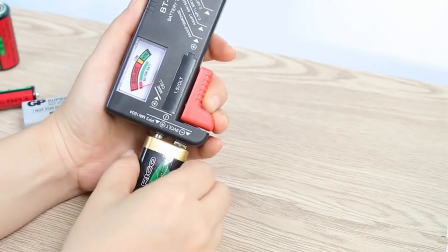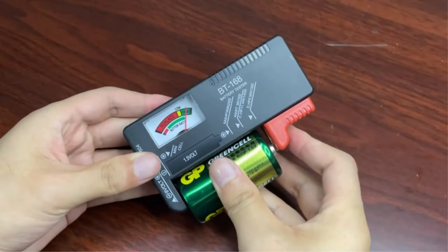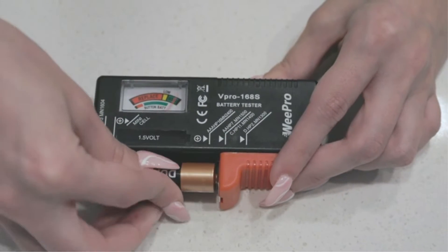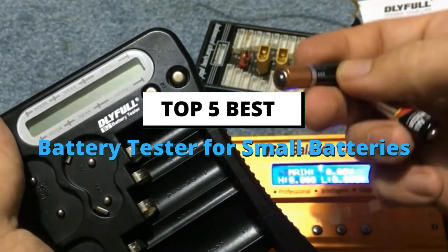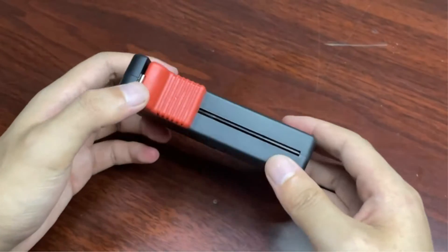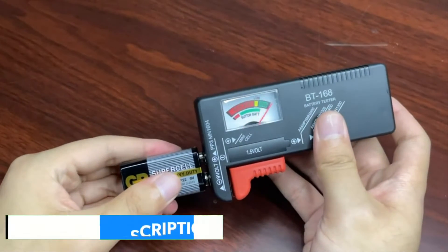There are all kinds of appliances and accessories in our homes that require batteries for their functioning. Because of this, you may have multiple batteries laying around your home. But to ensure that any given battery is still functional, testing it to check the charge left in it is also quite important. Therefore, we are here with the best battery testers that have been picked as per these factors. In this video, we will discuss the top 5 best battery testers for small batteries on the market. If you want more information and updated pricing on the products mentioned, be sure to check the links in the description box below.